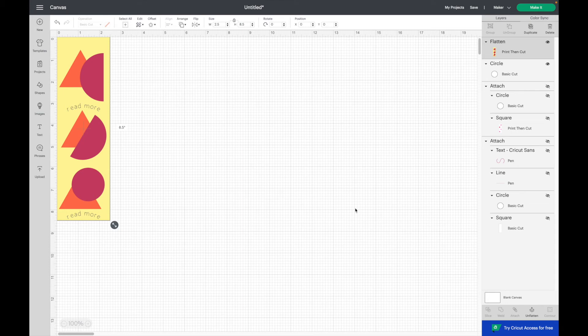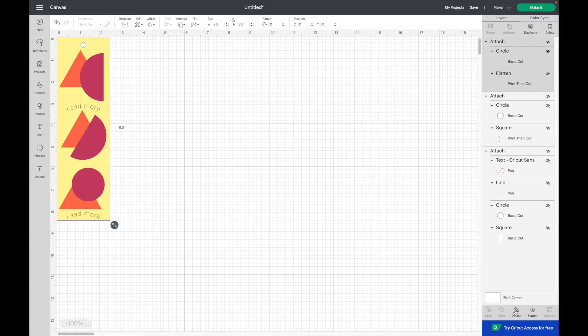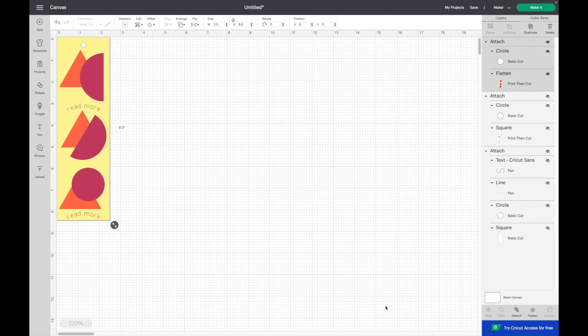Now if the circle falls behind the square, just click on the square, go to arrange, and then send to back. And then finally we just need to select all and then attach everything together.